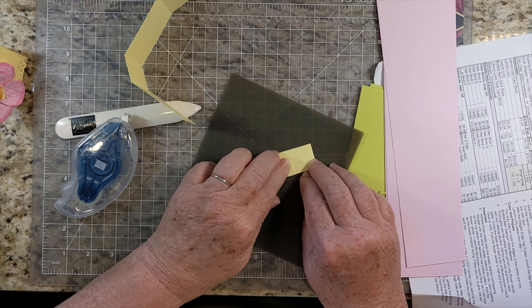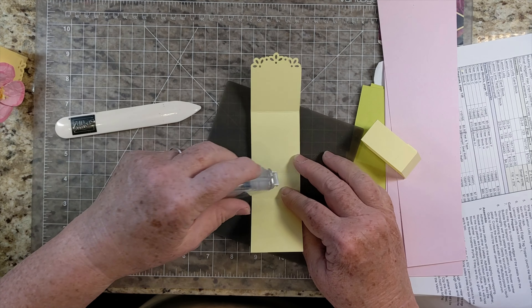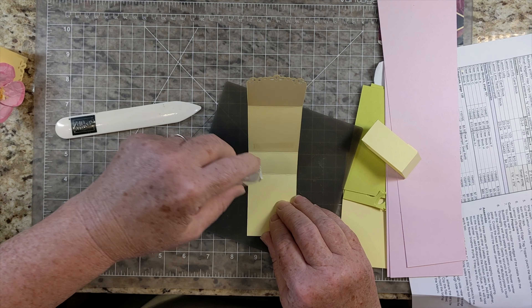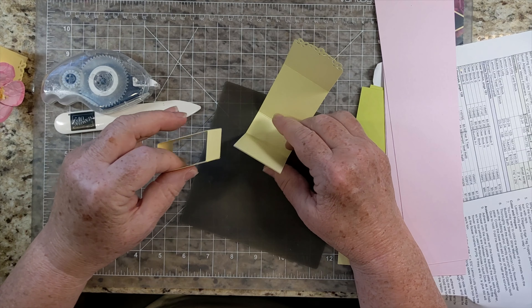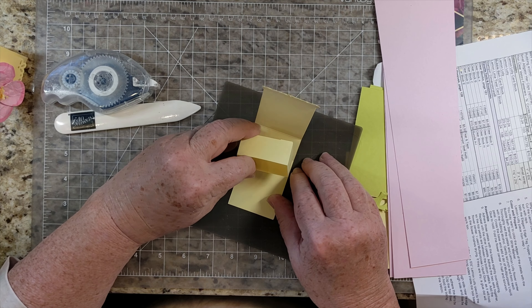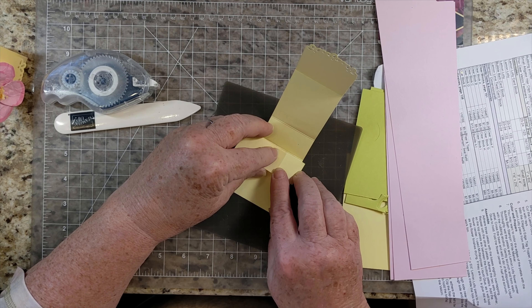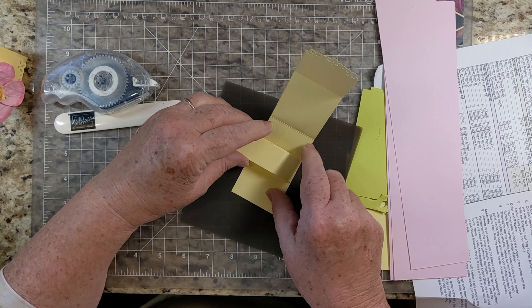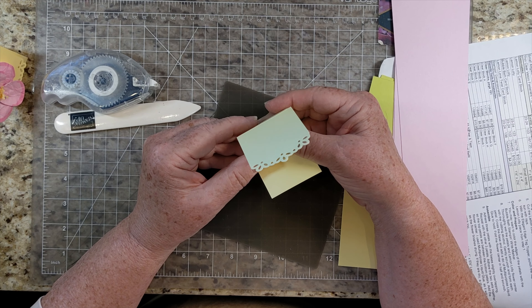If you fold it, it will be nice and flat either way. We're just going to glue this onto the sides here so this stays put. This is the front, so I probably want to put that one in the back. I just want to have it all the way down here, and then open it up and close it here. You could decorate this any way you want.